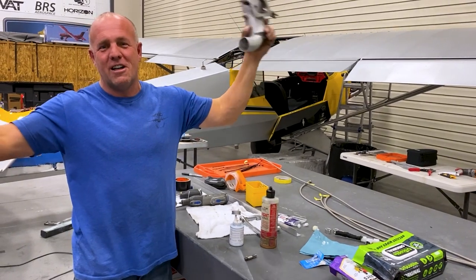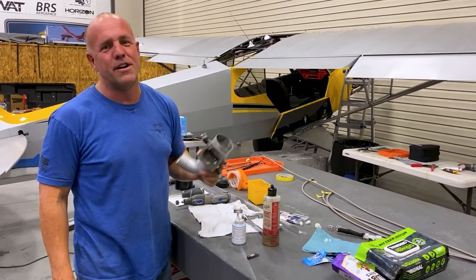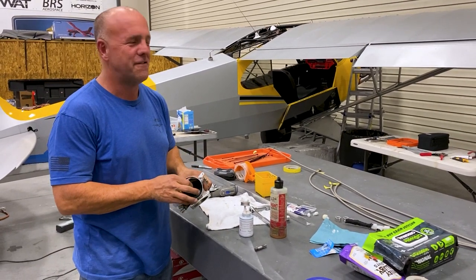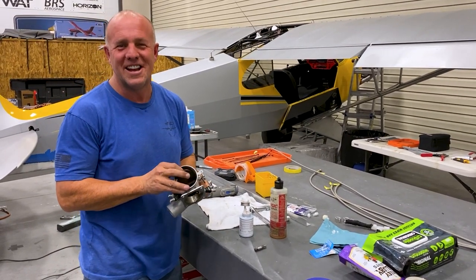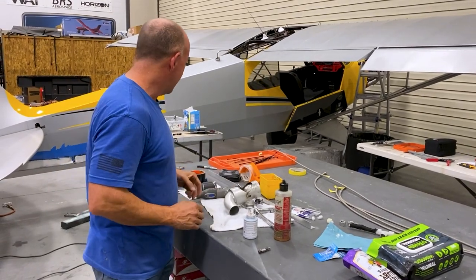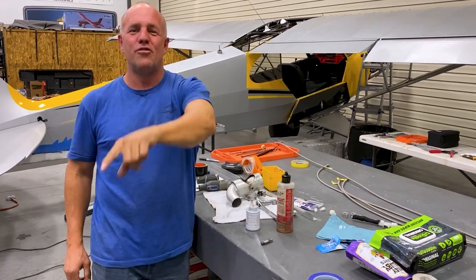50 horsepower is going to be a lot of fun — high elevation, hot areas, or that little burst even off sea level, or from a really cool, very short tiny runway somewhere. We're excited to get this done for Red Bull. Let's get the lines, the tank, and everything in. We'll do a test on it soon.